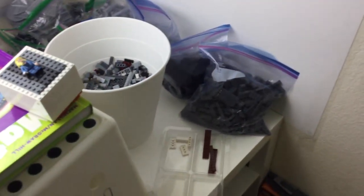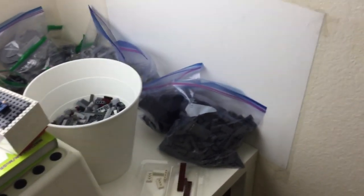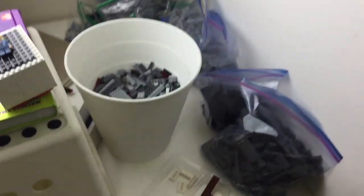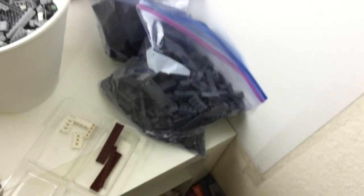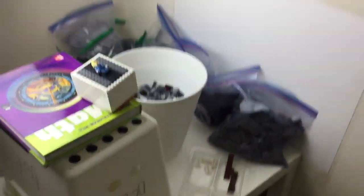For the Death Star, bags build on top of each other. The reason for that is I'm basically helping myself to build it later on in the future, because I'm just gonna sort all the pieces — all grays in one bag, all light grays, you know, stuff like that — so I'm sorting all the pieces so it will be easier to build later on.